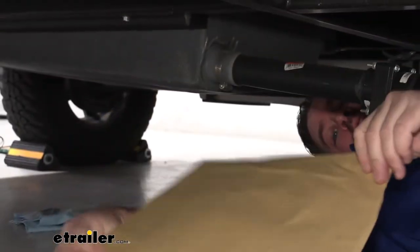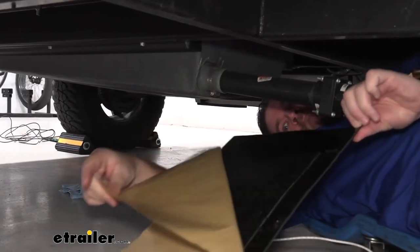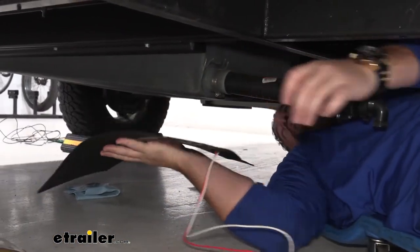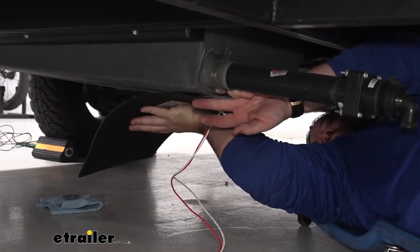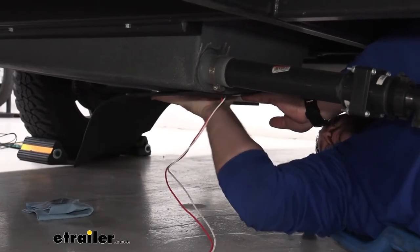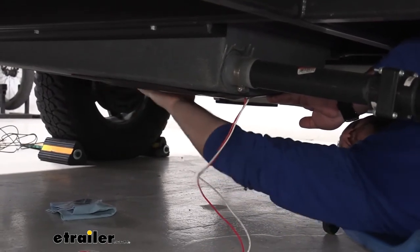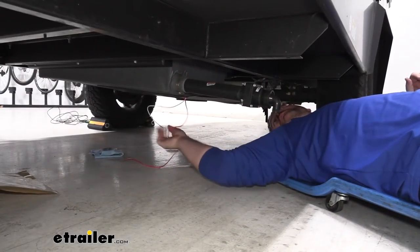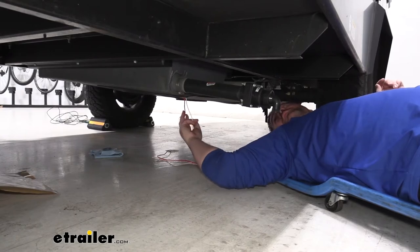Our heater pad is going to have some brown paper on it — we're going to peel that off. We're going to take our pad and stick it close to where our drain is. We'll start there and just press it into place. From here, you have your power wire and your ground. I need to go over to my other heater that's on my other tank and pull those wires loose so I can determine where they're routing and get everything tied together.